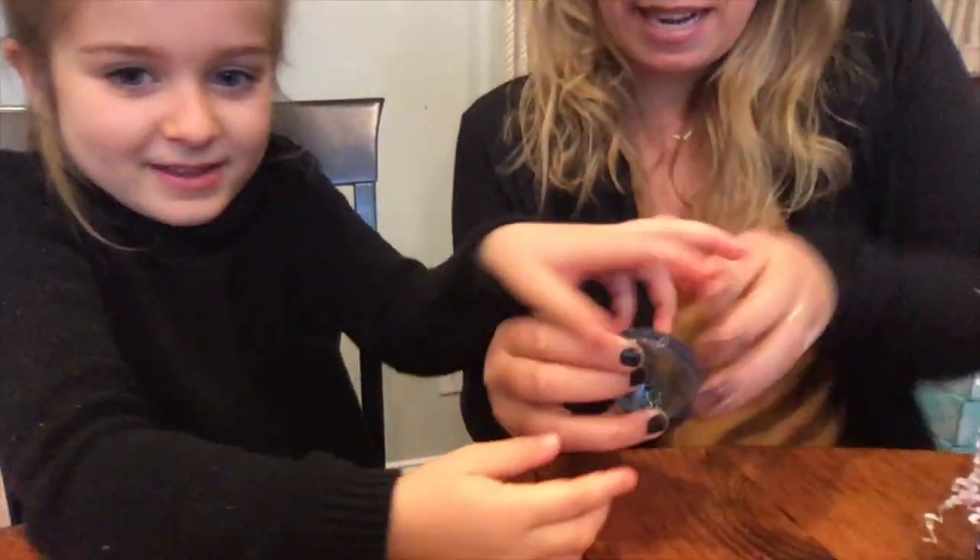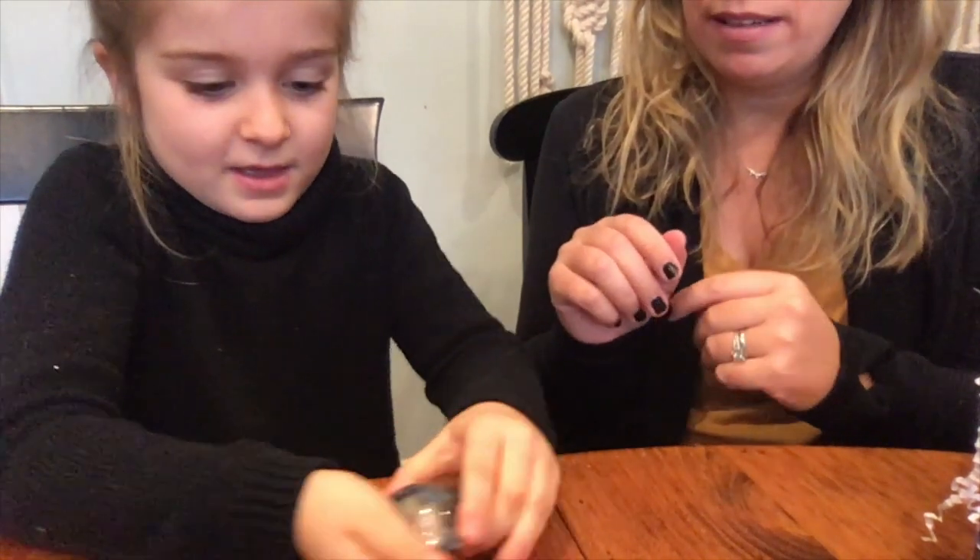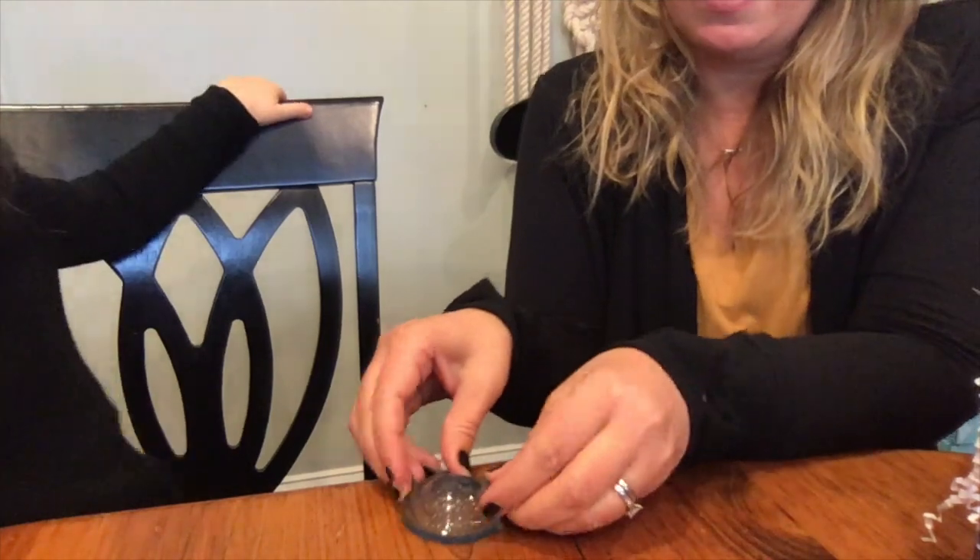The next thing we have is the Hoppin Popper. You flip it inside out, put it on the table, and then it pops up. Karina, flip it inside out and hold it in place on the table — then you let go and it pops up! It's fun. You could pop it up in the air and try to catch it, or just use it as a desk fidget or hand fidget.